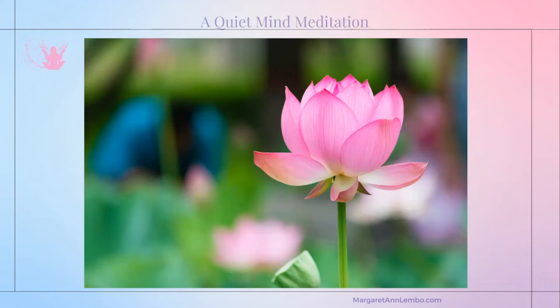Breathing in peace and exhaling peace. Inhaling peace. Now I'd like for you to have the experience of imagining and visualizing that with every breath that you take, you're also breathing in love — love, kindness, and compassion. Divine love.